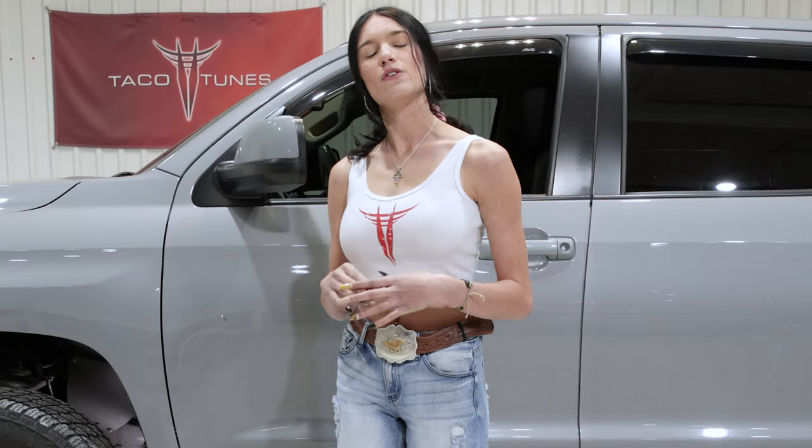Hi, my name is Kaylee. This video is for those of you with an 07-21 Toyota Tundra. In this video, I'm going to be showing you how to install your catalytic converter plate with your TRD skid plate.